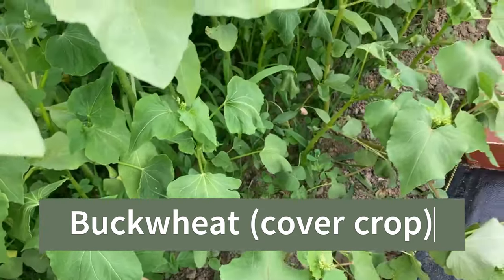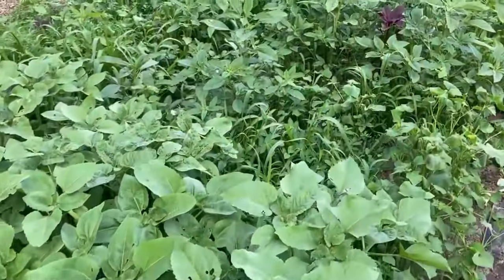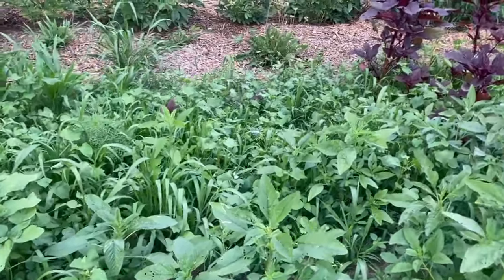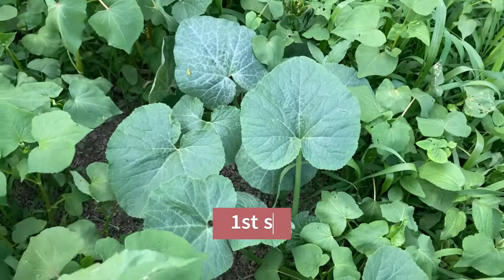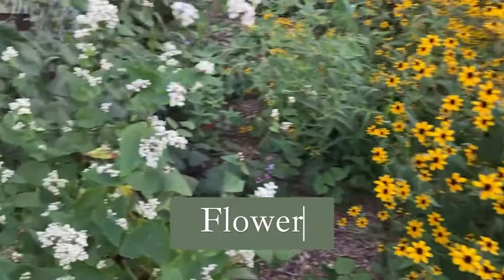So I was thinking of the three sisters — the Native American polyculture system where there's the corn and the beans and the squash, and they all grow together harmoniously. So I sowed my cover crop and direct seeded the sunflowers. When I direct sow my sunflowers I usually plant another succession every week. My sunflowers came up great — they were taller than the cover crop, which was buckwheat. I also had some alfalfa in the mix as well, but mainly the buckwheat is what came up.